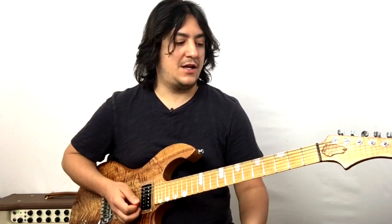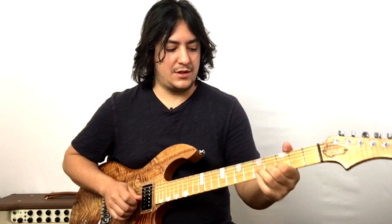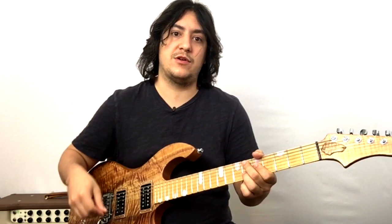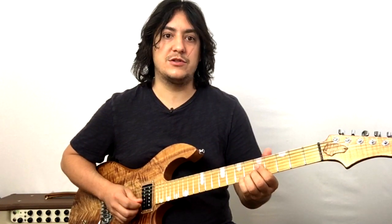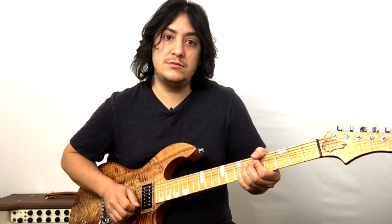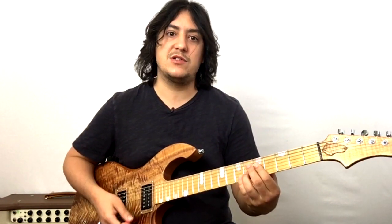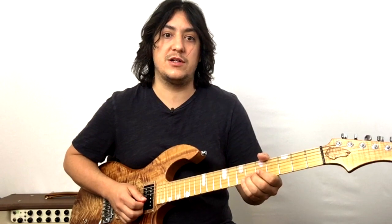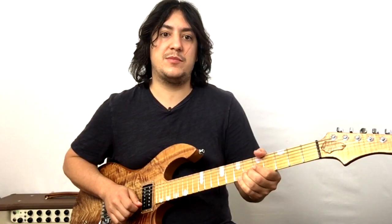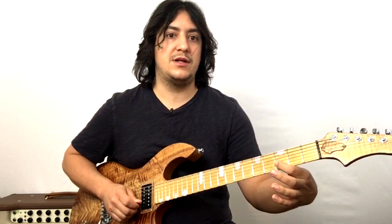That's the introductory lick — then we've got the response. For that one the bend is a little different: it's a bend and return. It's at the sixth fret, going up a whole step to the eighth fret. Do a check — do you know what note you're going to? Eventually you're going to start to hear the note you're going to and it'll become much easier. Keep that bend position the whole way and keep your fingers pressed down all the way until you're done returning. Then shift back, bringing your index over to the third fret of the B string and the third fret of the G string.